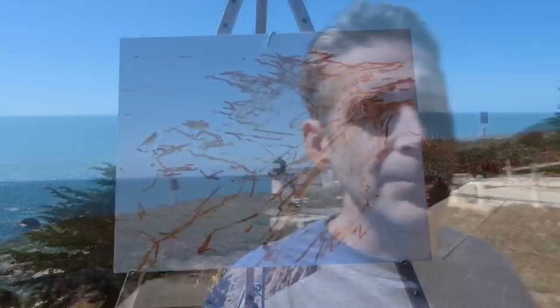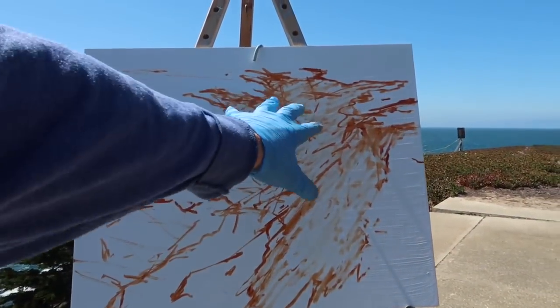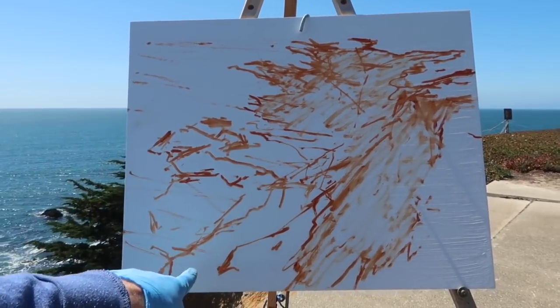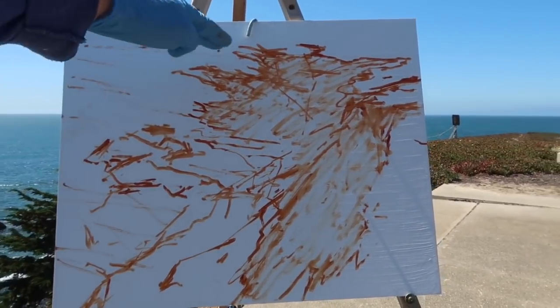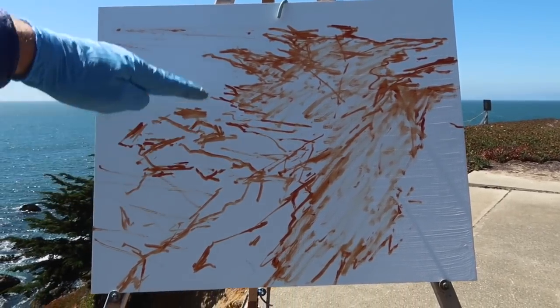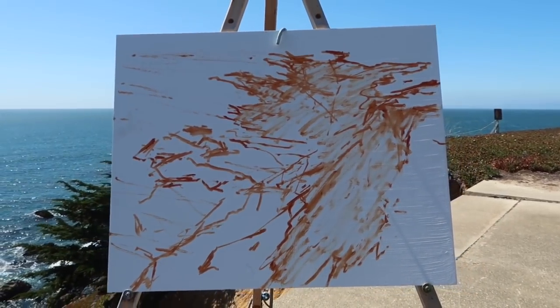Let me show you what I got so far and what my idea is here. I've sort of lightly indicated the shadow areas of the tree and outlined the rocks, and sort of indicated the flow of the waves in a radial fashion. That's about it — I'm gonna keep going.